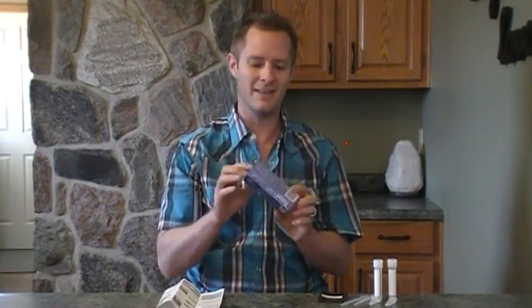Craig Jacobs from Healthier Living For You here with a really small product but a very good product. This is actually a heavy metals test — an at-home heavy metals test. You can actually figure out if you have a low, mid, or high concentration of heavy metals in your body.